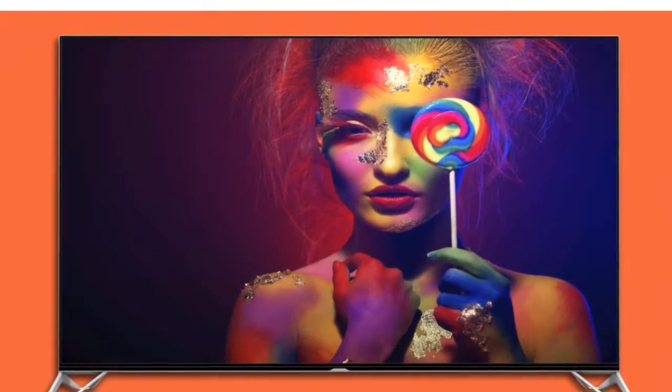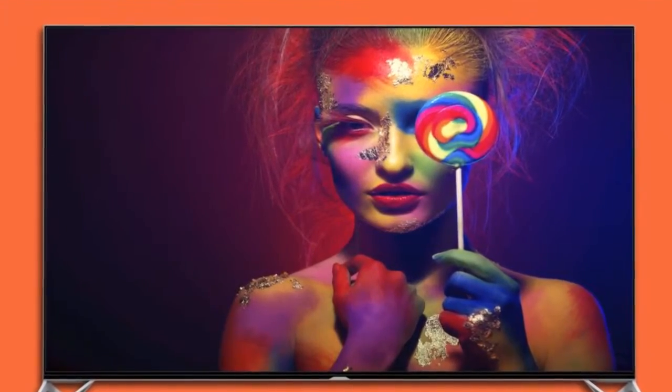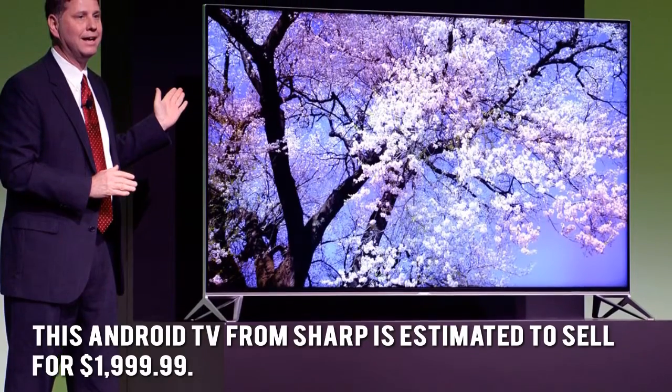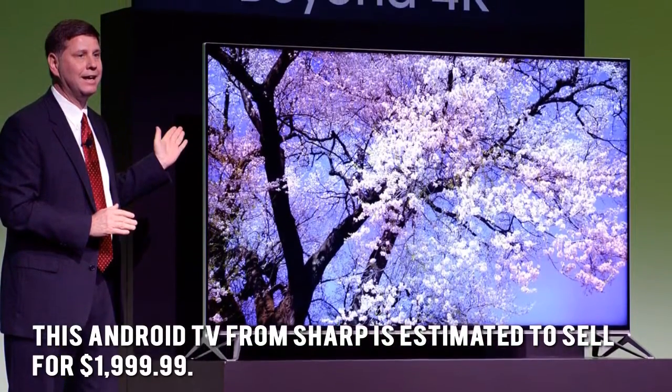How much is the Sharp 60-inch Class LC60UE30? This Android TV from Sharp is estimated to sell for $1,999.99.